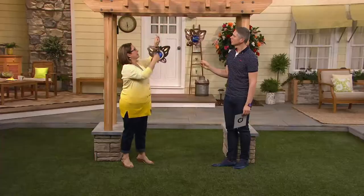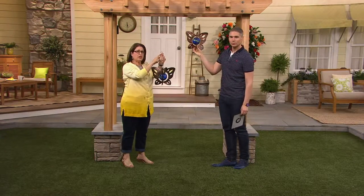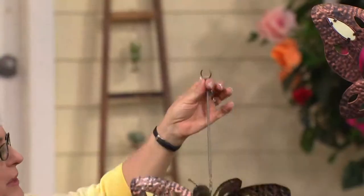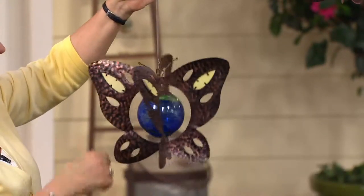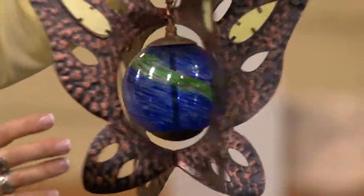I'm going to take this one off so you can see it. It comes with a loop right here, so you can hang it on a shepherd's hook, you can put it on a tree, or on a hook on your patio. But there's also a spring right here, so that allows your butterfly to kind of bounce and float. It doesn't just hang from a string — that spring gives it that added element of movement.